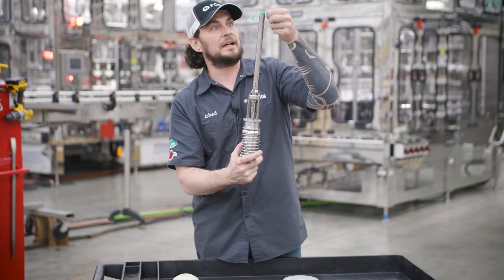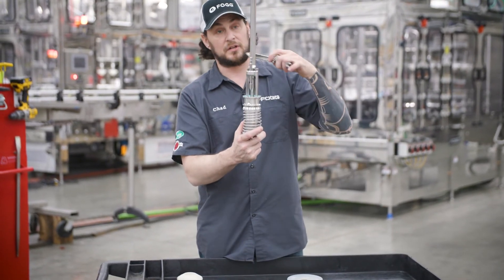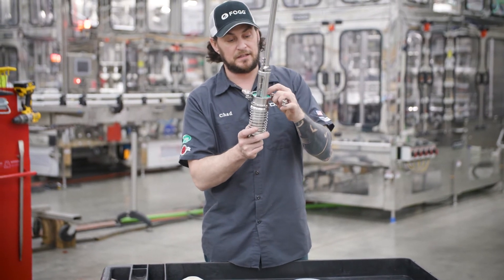Then you have your locking gasket and then your clamp that attaches it to your bowl.